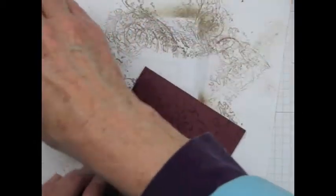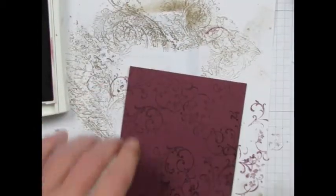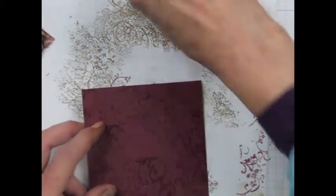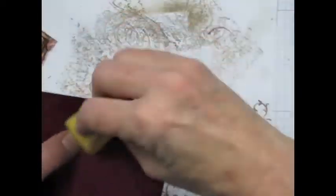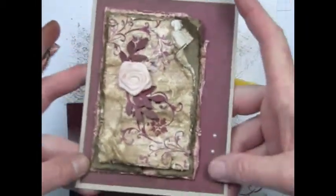I'm going to stamp this flourish randomly, focusing mostly on the edges because that's what's going to show behind the image piece. The next thing I'm going to do is sponge the edges using Bravo Burgundy ink, and it will give a nice older feel to it just to darken up the edges like this.